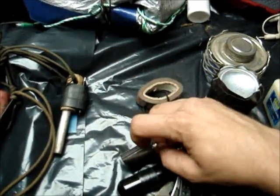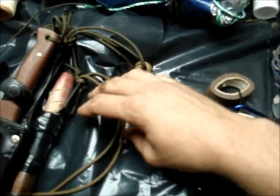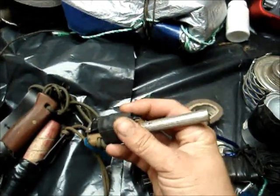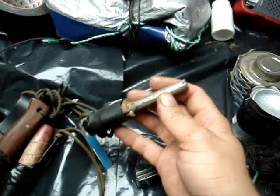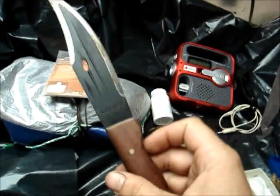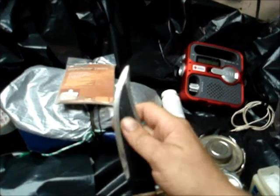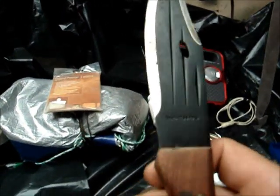The striker on this one broke — the metal that actually strikes the ferro rod broke off — so now I just have a little container of lighter fluid. But I always have my ferro rod for my EDC; I carry this everywhere. My pack is always in my vehicle. I always have this with my Condor — this is a Condor jungle bowie, one of my favorite knives. It's a big blade but it has a good edge for fine carvings. It's high carbon steel, so it takes an edge real good.